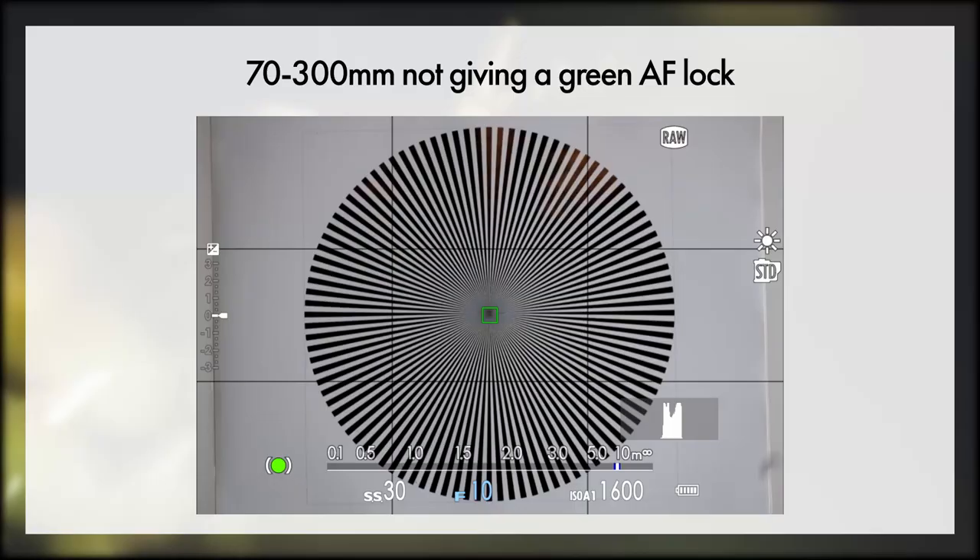The 70-300 focuses differently. Sometimes it will not give a focus confirmation but still be sharp, and sometimes it said it was in focus one frame before it actually was. It would let you shoot one frame before it was in focus, which is a little bit odd. Maybe this is a pro for wildlife photography, because if you're doing a burst it's making up for that little bit of human delay right before it's in focus. Odd, but it did it.